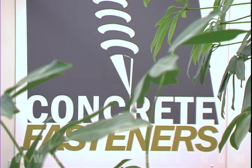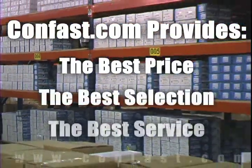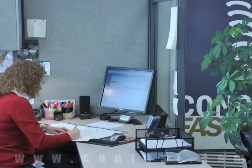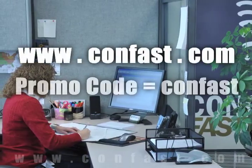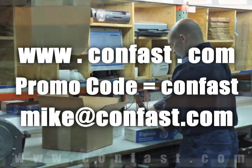Remember, we have the lowest price and have over 4 million concrete fasteners in stock and ready to ship to you the same day your order is received. Confast.com, your one source for concrete fasteners. It's been our business for over 20 years and it's all we do. Buy your concrete fasteners from us.